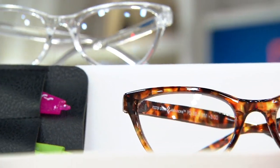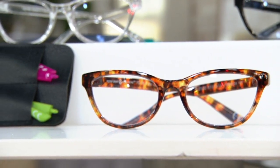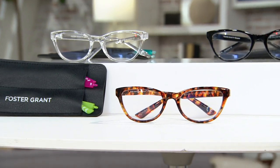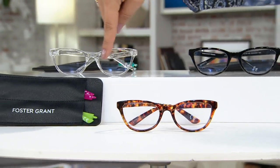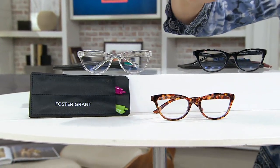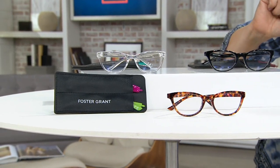Foster and Grant. These are blue light glasses and they're interchangeable, which is like the coolest thing I've ever seen that a pair of glasses can do. They look classic, they look timeless. If you pick up on this tortoise, you're going to get two different colors — pink and lime green. We'll go through all the color choices here in just a second, but this is the most affordable item in the show.